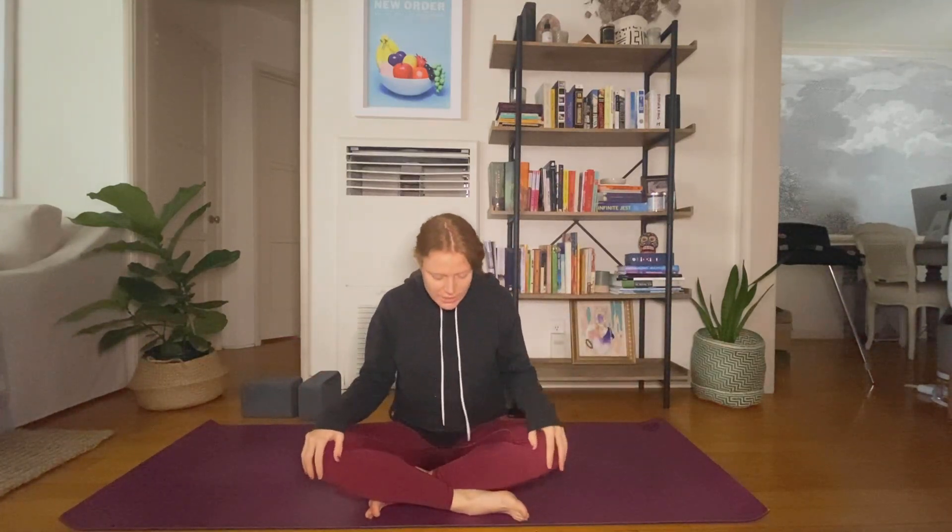I will leave you all resting here — take your time. Thanks so much for joining me, please like the video and subscribe to the channel if you haven't yet. Until next time, have a wonderful day.